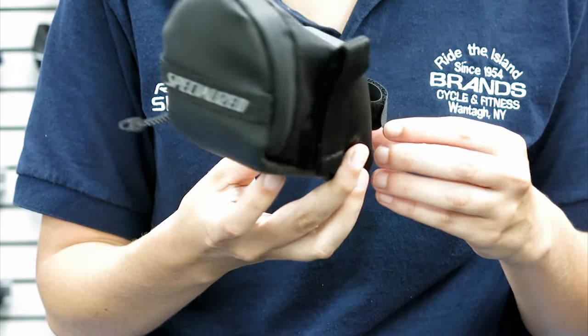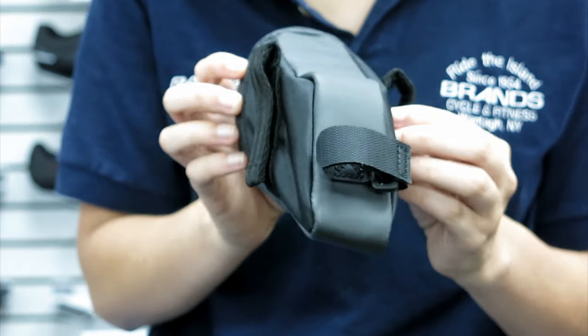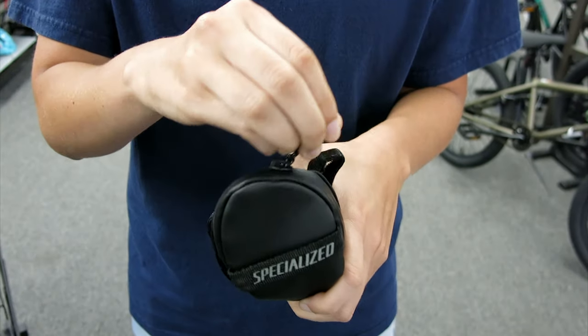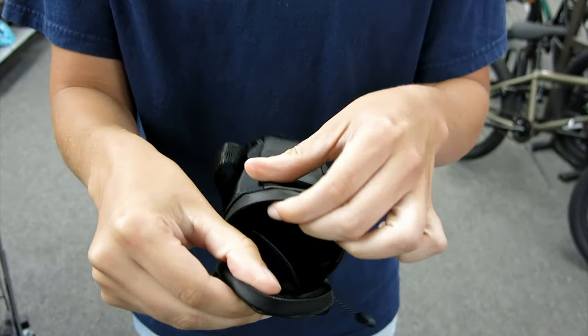Specialized packs the Wedgie with a low profile design that's not so bulky under the saddle. It has a coated water-resistant upper and zipper that repels water and debris while riding. Inside, the bag is spacious and should hopefully pass our fit test.